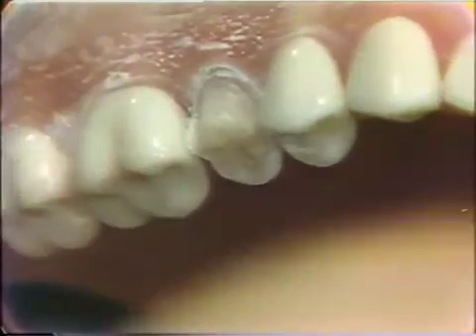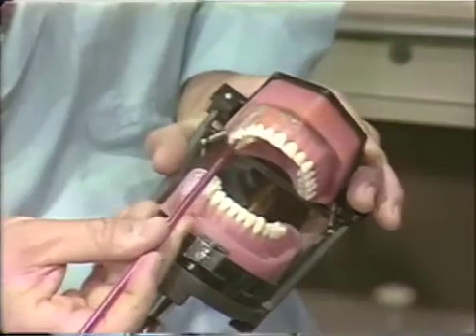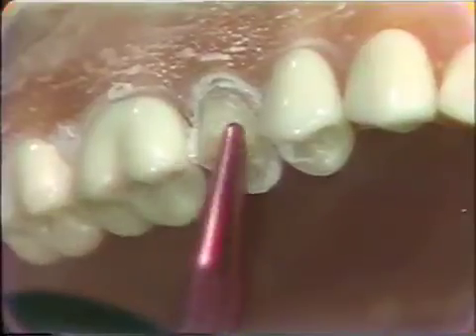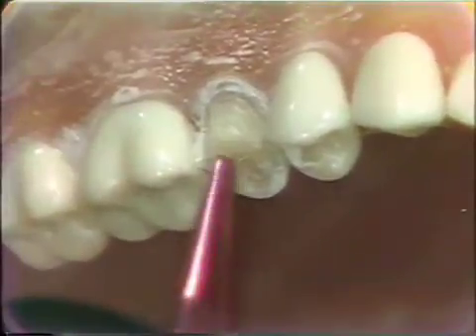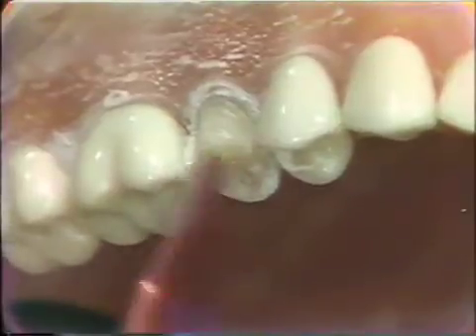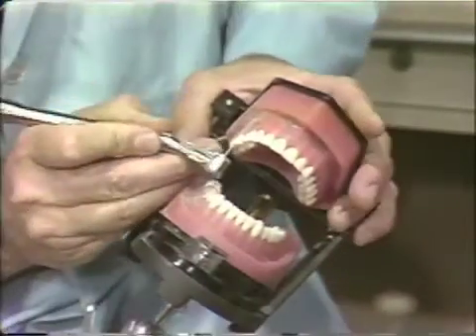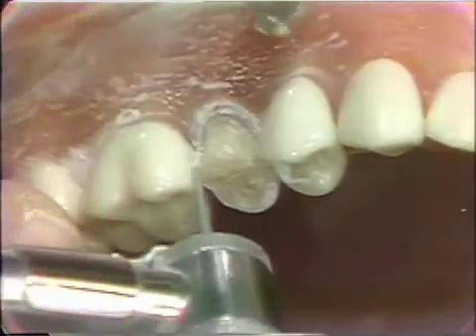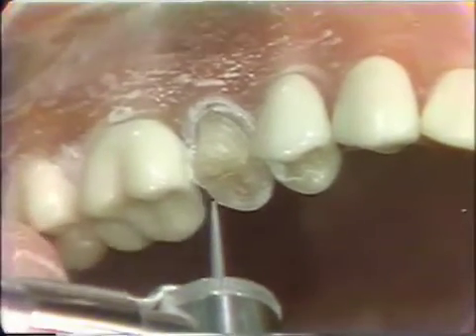The next instrument we will use is the 699-9 diamond, which will be used to slice the interproximal area. It's rather difficult to get in with the 770 or the carrot-shaped 3 quarter K diamond in this interproximal area, so the very thin diamond will be used to open up that space. If you're careful you can slice this very easily without cutting the adjacent tooth.